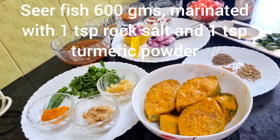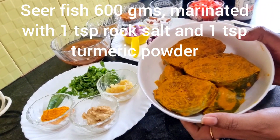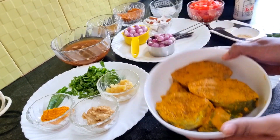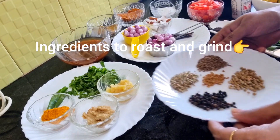For making the seer fish gravy, I have taken 600 grams of seer fish marinated with one teaspoon of rock salt and one teaspoon of turmeric powder, marinated for about 15 to 20 minutes. Now these are the ingredients to roast and grind.